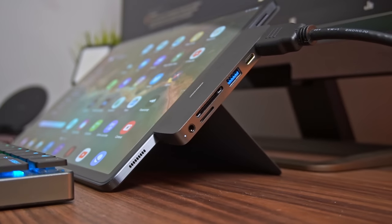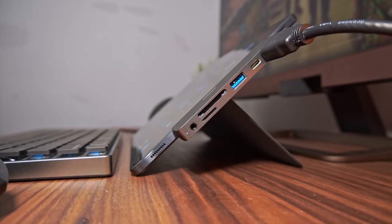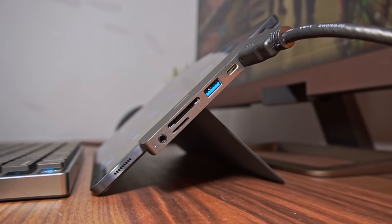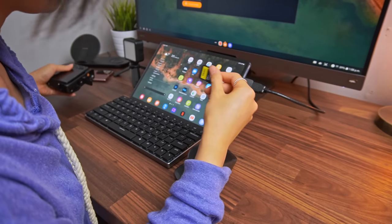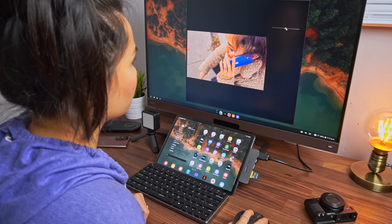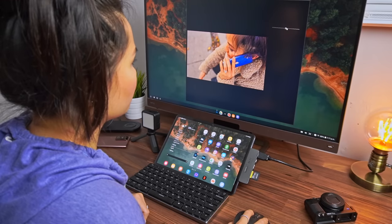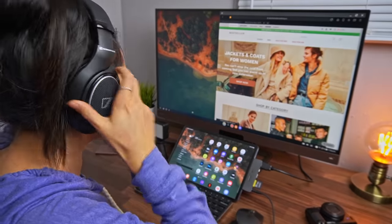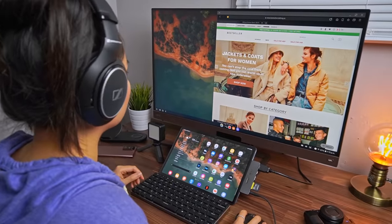Besides the HDMI port, it also gives you a USB-A port, a TF plus SD card slot, and a headphone jack. I use the SD card slot a lot to transfer photos from my camera to the tablet for quick edits before posting on social media. The headphone jack is so nice to have back because sometimes you just want the better listening experience to really get into the zone.